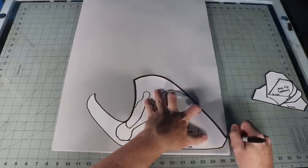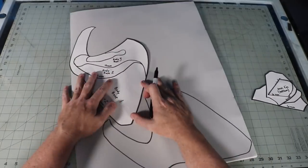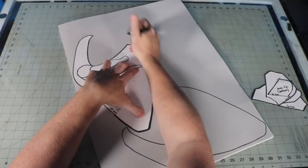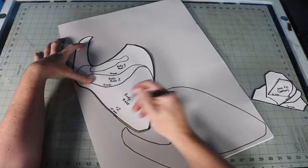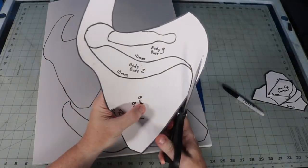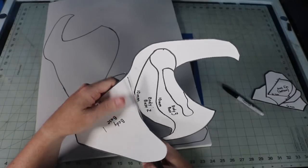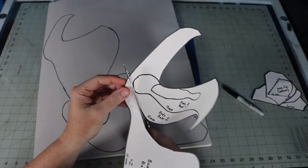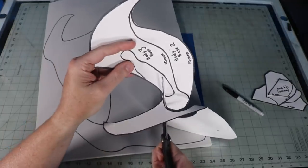All of my pieces have the size of EVA foam I used for each part, and usually names to help you with the orientation of the parts. Sometimes the labeling changes from the final result, but that's because you are seeing me make it up as I go. On this part there are multiple layers — you just simply cut parts off and trace it again.